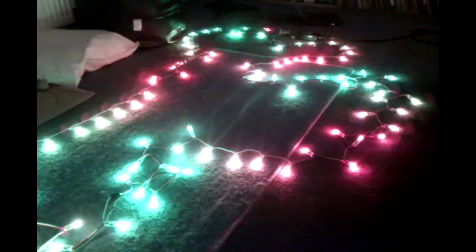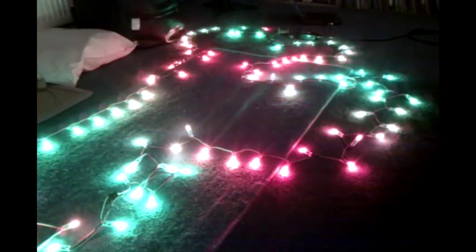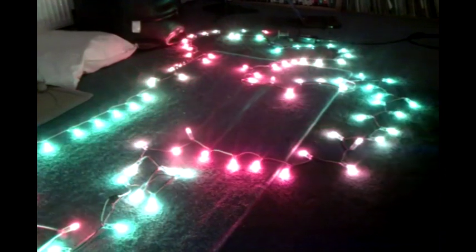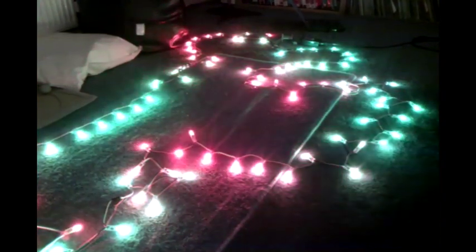I have 100 individually addressable LEDs. There's two chains of 50 here. They're driven off of an Arduino — you can just kind of see it at the top middle beside my laptop, with a little power brick. It takes a couple of amps with all the LEDs on at full brightness.